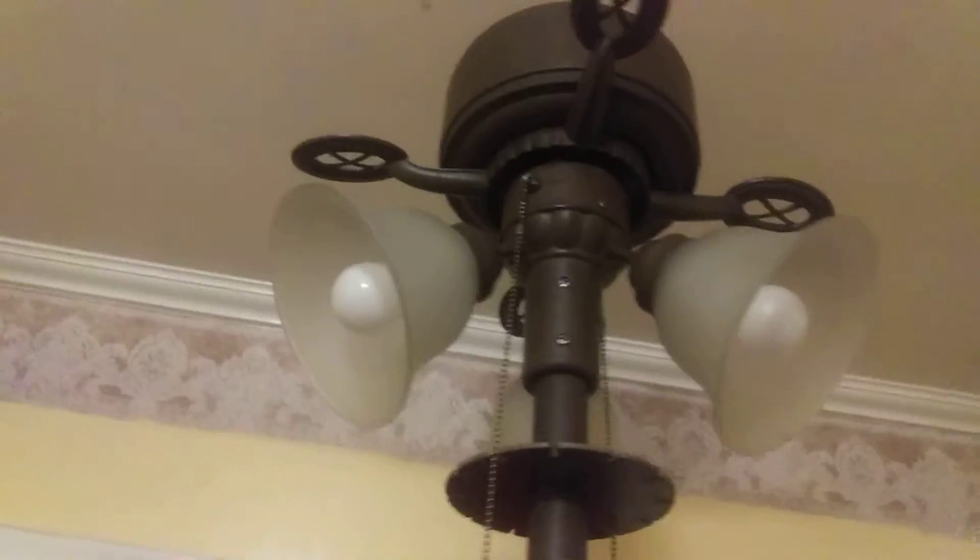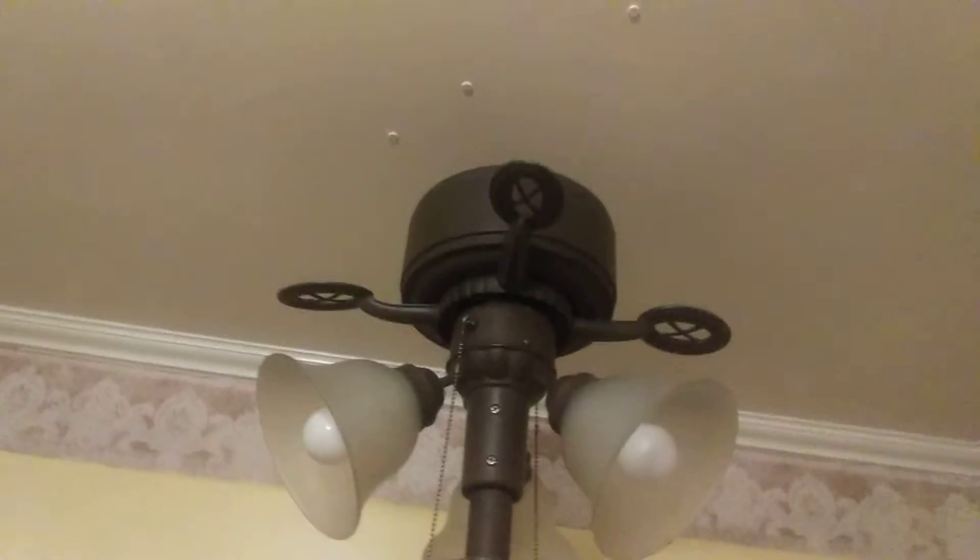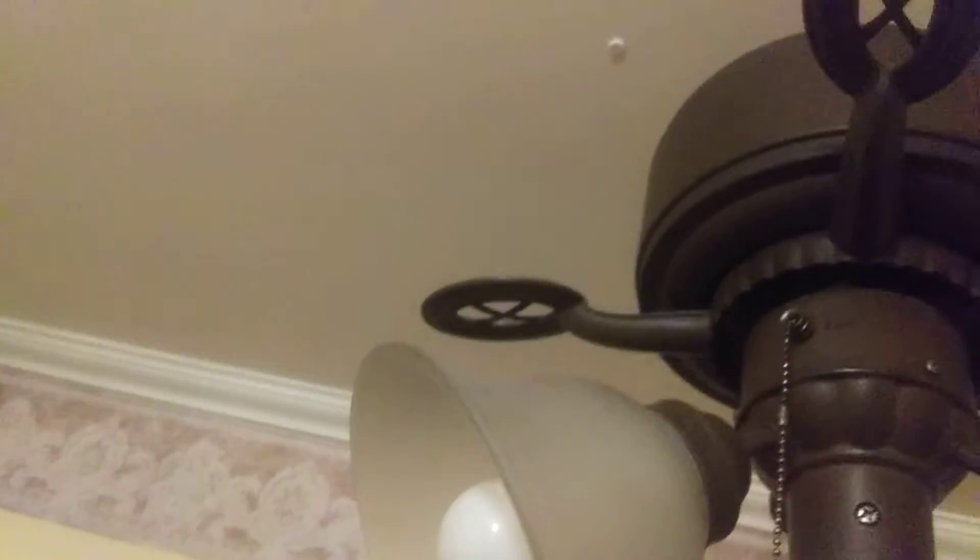Hello, buddy. This is gonna be my explanation about this fan. How did I know it was... well, hold on. I don't think you can see it.